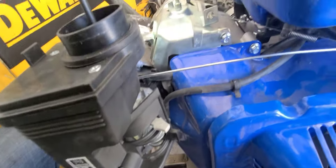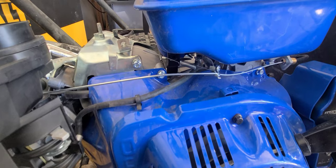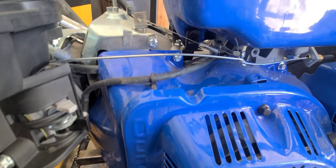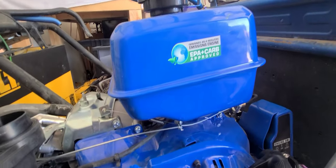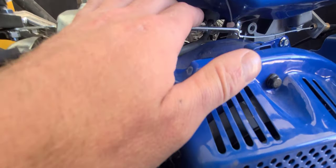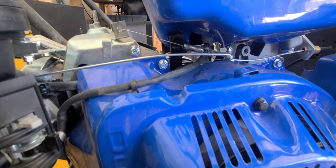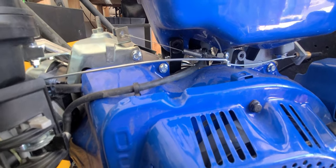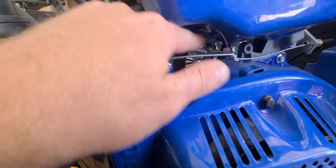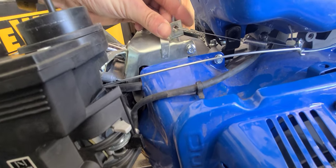So this right here is your governor arm. I'll leave a link in the description on the parts kit that I used to do this throttle setup. Essentially what you do is take off this tank here — under here you have your governor arm. What you would do is either reverse the spring or take the spring from the kit in the link in the description, and run that spring from the governor arm right here. I just took out the throttle stop screw and put the spring through there, connected it to the governor arm.